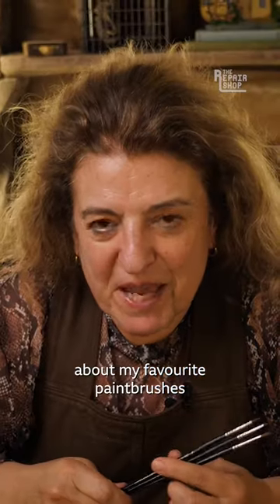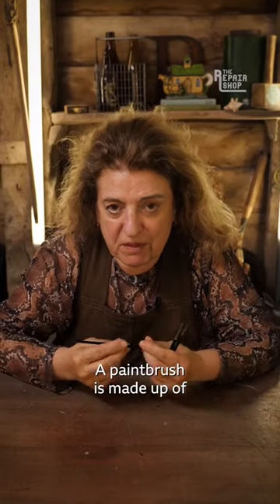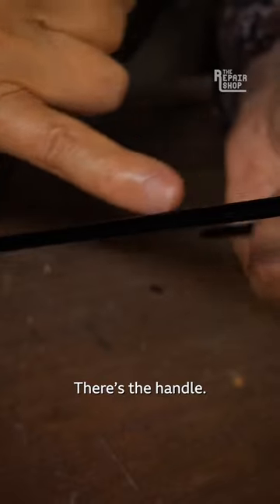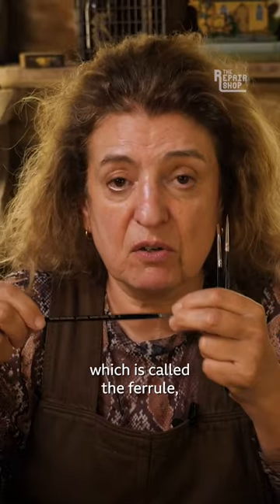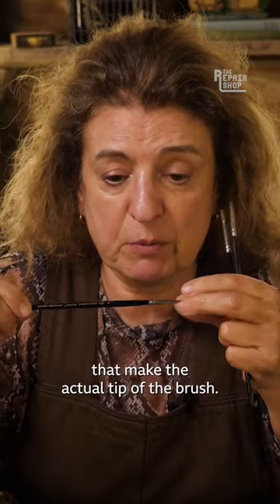I'm going to talk to you about my favorite paintbrushes that I use for retouching in my work. A paintbrush is made up of three separate components: there's the handle, there's this metal section which is called the ferrule, and that holds in the hairs that make the actual tip of the brush.